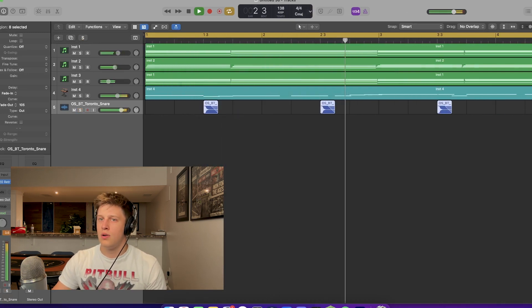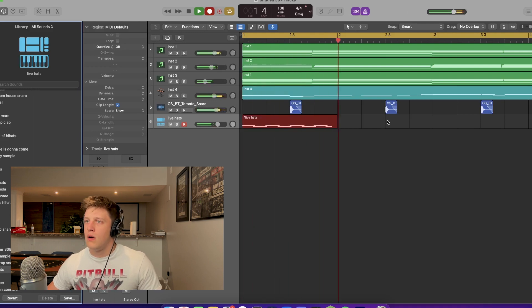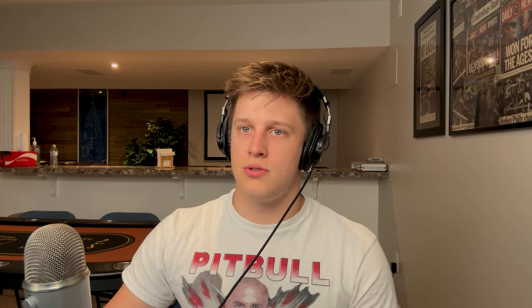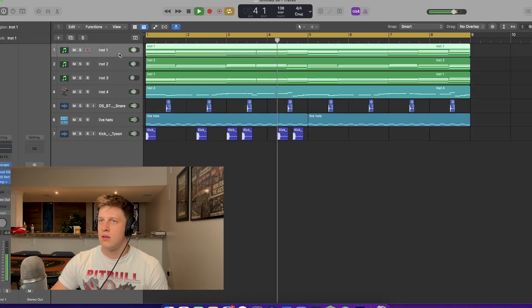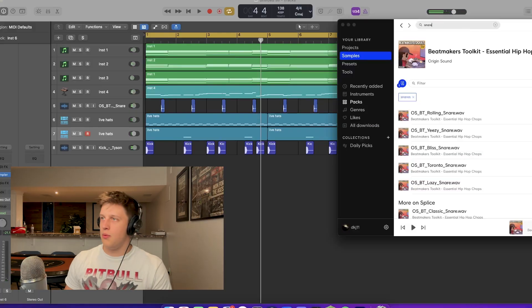Let's start getting some drums down. I'm going to start with the snare. Let's get some hats down, let's get it going. Let's get a kick — just a clean kick, nothing crazy. I just want something clean that'll still knock, you know what I'm saying. Get the sidechain going, you know the drill. Let's get an open hi-hat. Cool, let's get one of those snare rolls.